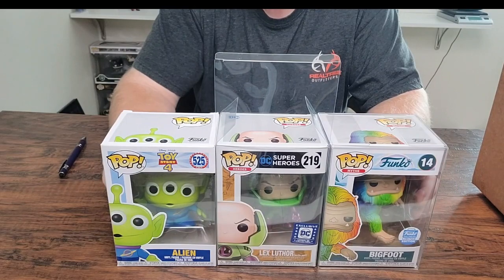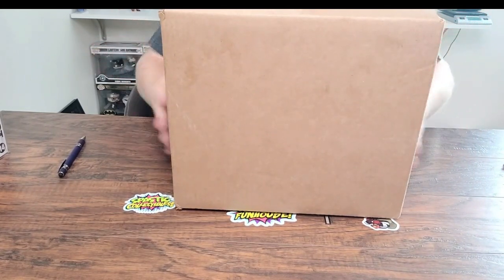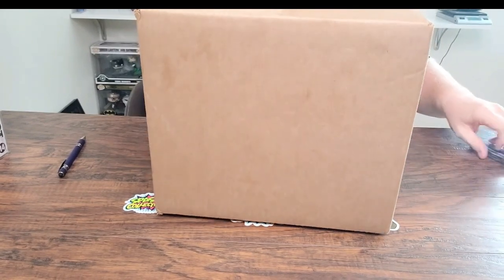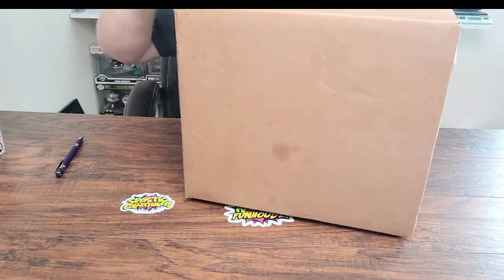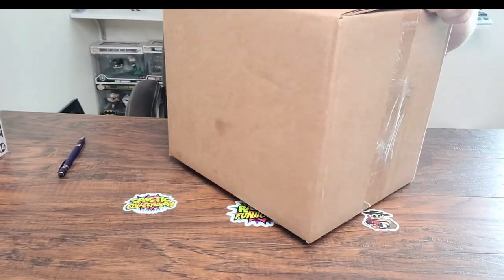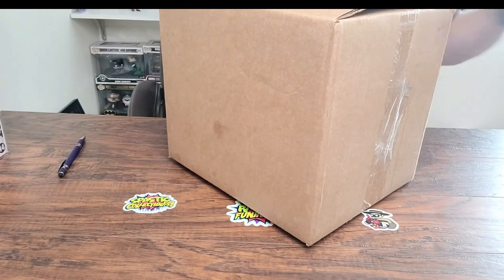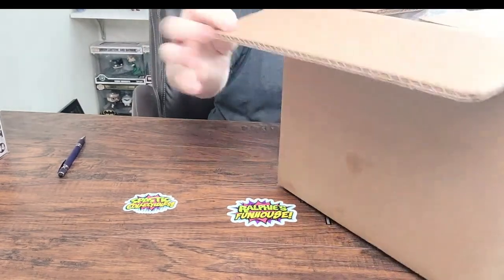Now the big box — assuming there's maybe just one pop in there, like one pop in a hard stack. I don't know, that would be sweet, or maybe they used a big box to fool somebody. Same deal — $50, or with shipping, $54. One thing I like about Grail Box: these boxes are thick. These boxes protect pops from damage.